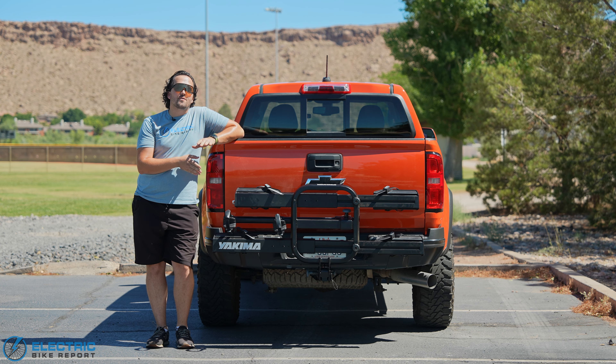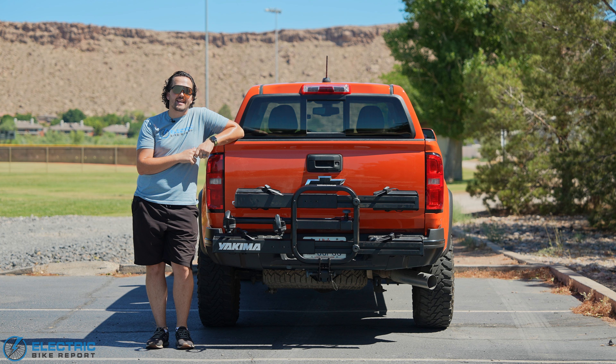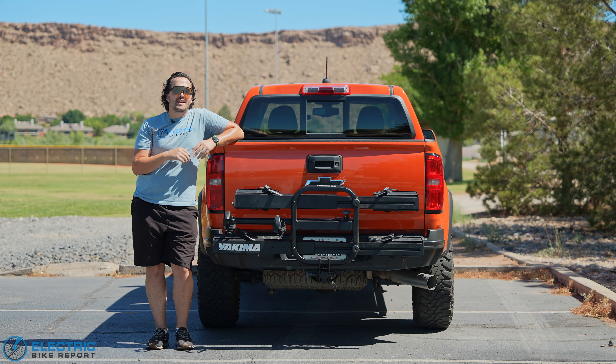Today we're going to be talking about the Yakima OnRamp LX. This is a beefed up version of Yakima's popular hitch rack, built to withstand the heft of e-bikes and even the length of cargo bikes. But is it all it's cracked up to be? Let's find out in today's review.